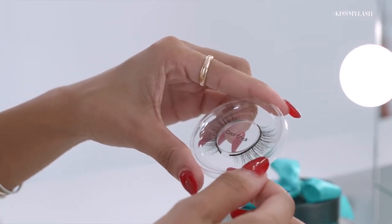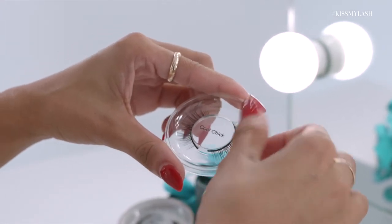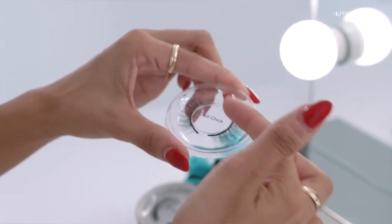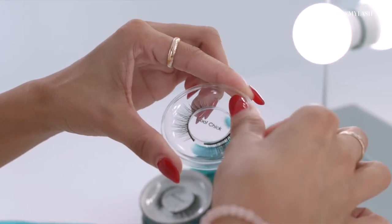Can't wait to try it on and show you guys. First things first, we need to remove the lashes from the case. What I like to do is put a little bit of pressure on the lash — the thumb is the best finger to use because it has that natural curve. With the lash having a natural curve too, I just put a little pressure down and start to remove the lash and pull away from the case.